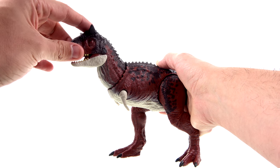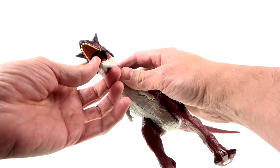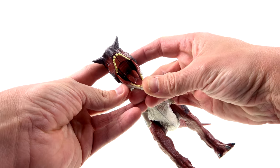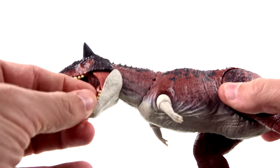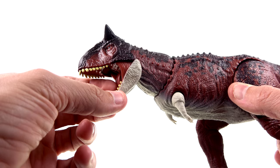You push that down and it brings the neck down, then it brings the jaw open, which also makes the top part of the head open. Great detail on the inside — you can see the yellow teeth, there's a tongue sculpted in there which looks really good, and you've got this weird fleshy section that comes out.